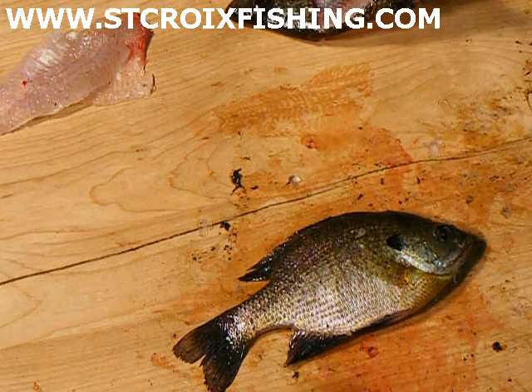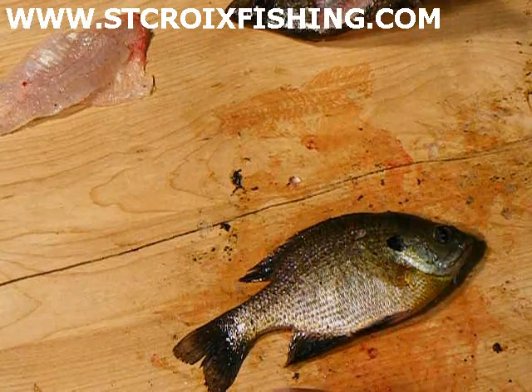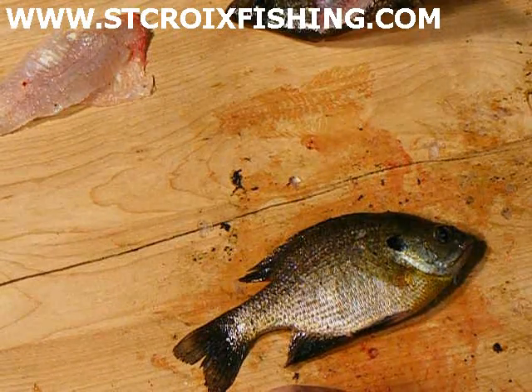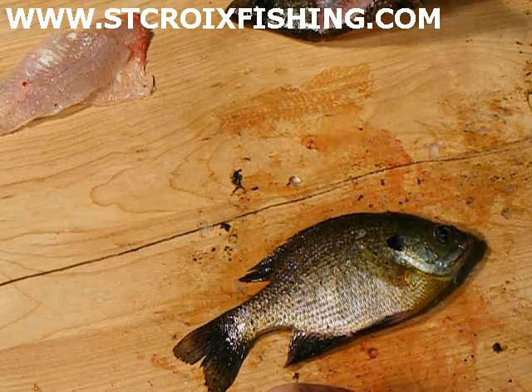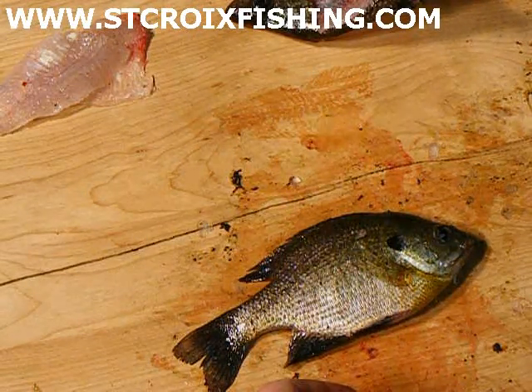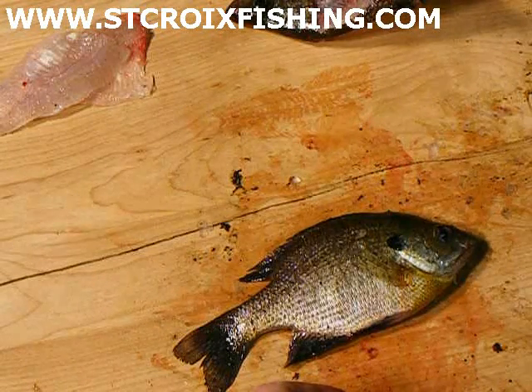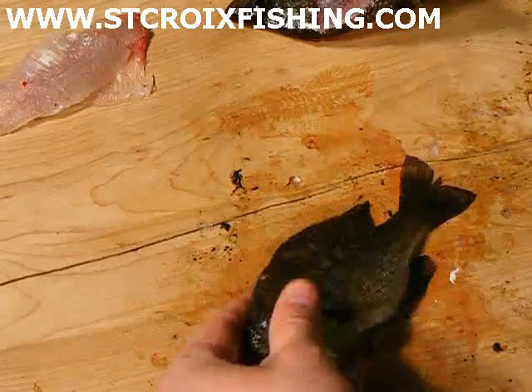Okay, now we're going to go ahead and do the traditional gutting of a sunfish. Same thing goes with the crappie. Usually I do this when the fish are a little smaller and you can't get really good fillets out of them. It's the way my grandma and grandpa used to do it a lot too, and I'm sure many of yours.